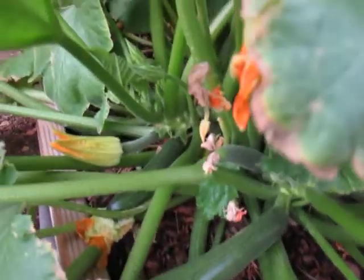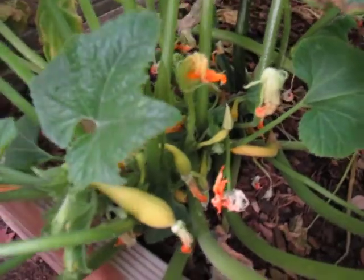I had some bigger ones. Here's one that's just about ready for harvest. And over here, I got some more yellow crooknecks.